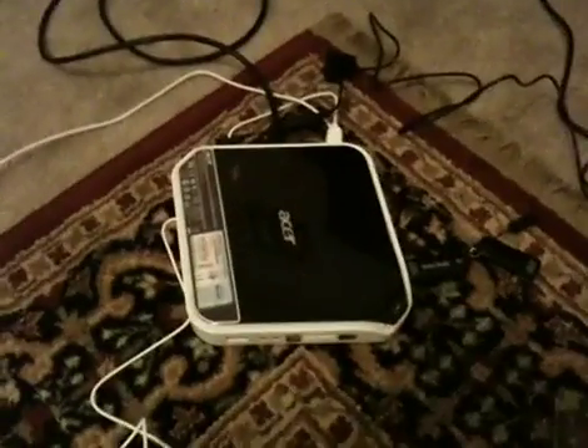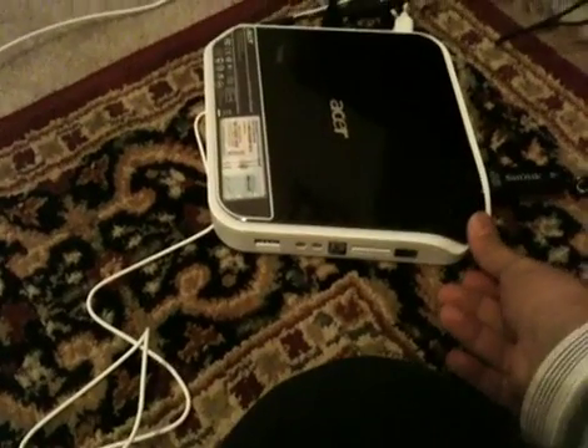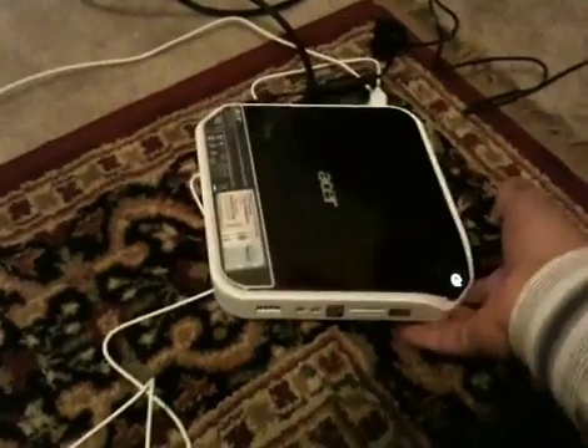This is the first time powering on the Revo. Here we go. That didn't work. It's not turning on. There it goes. Very, very quiet.